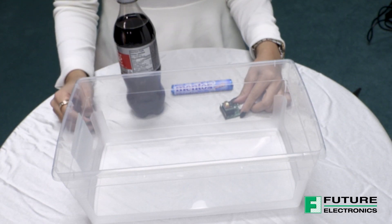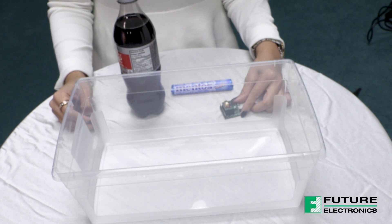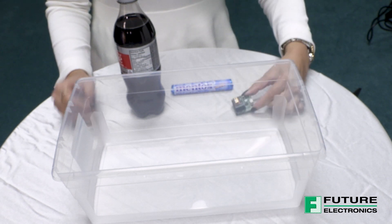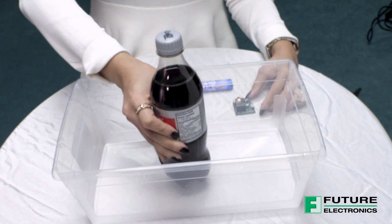Today I'm going to put the Sensive Pass CO2 sensor to the test. I have an eval board right here, and I have a bottle of Diet Coke and a pack of Mentos.